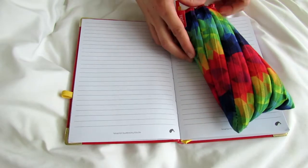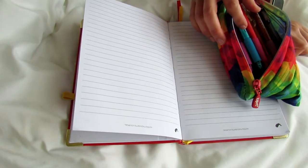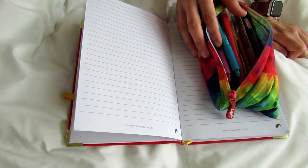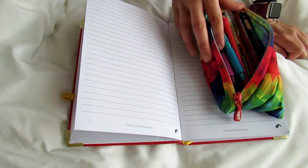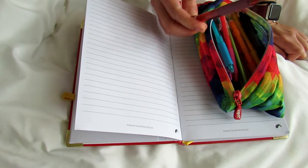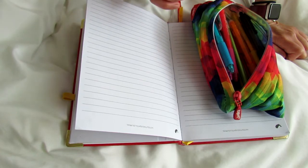Hey guys! I just wanted to share these awesome erasable pens with you. I've been totally out of the loop — I remember years ago there were just some really basic blue and black erasable pens, and then I didn't really look into them for years. Just recently I thought, I would love to have erasable pens for my planner because I really hate having to cross stuff out.